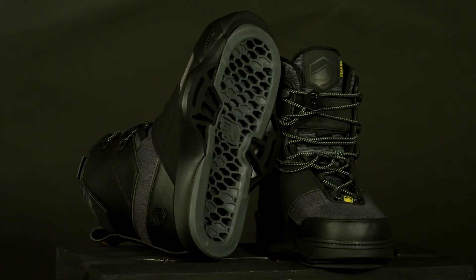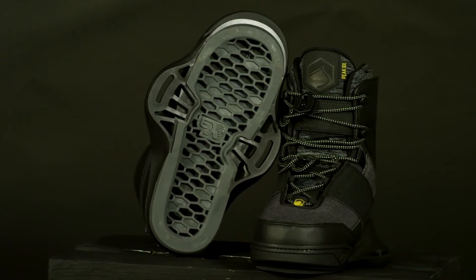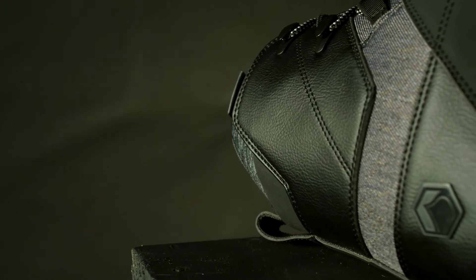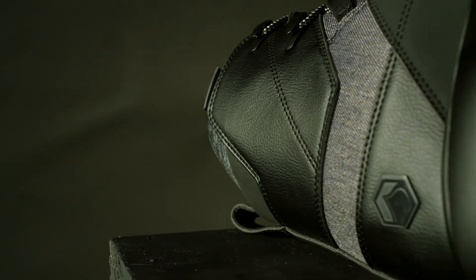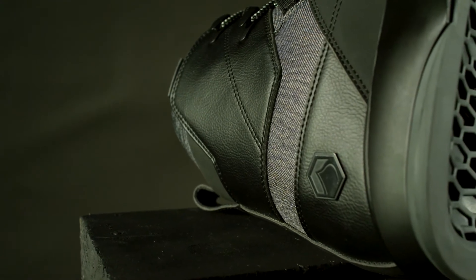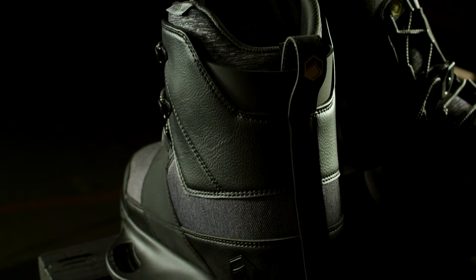The Liquid Force Peak 6X is a performance powerhouse designed for boat and cable riding. With feedback from Nico, they made one of the best all-around bindings even better. The Peak 6X is more supportive for riders pushing a more dynamic riding style. The lightweight upper is made of a combination of textile and PU leather.